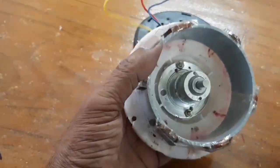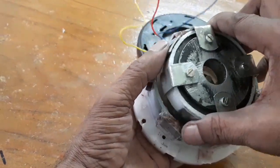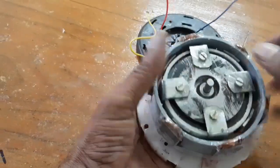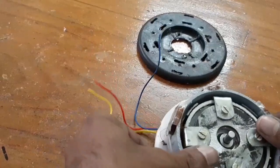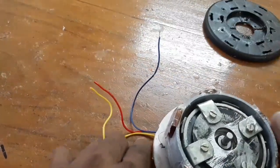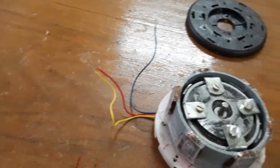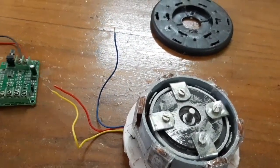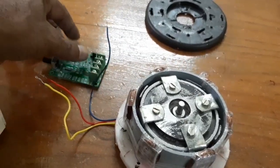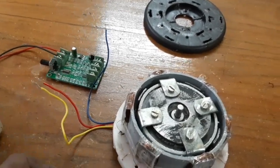Now I'm going to insert the rotor. Now let us connect the BLDC controller. Here this is the BLDC controller, 5 to 12 volt, 1.4 ohms capacity.